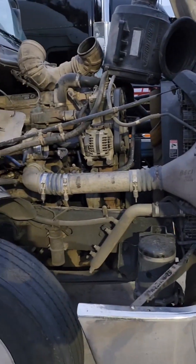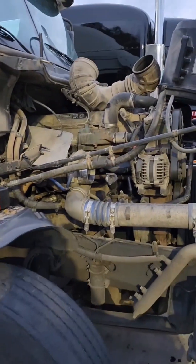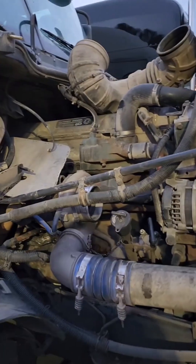Hey guys, so I'm over here with Dr. Bagai. Start removing the turbocharger. It's very simple actually.